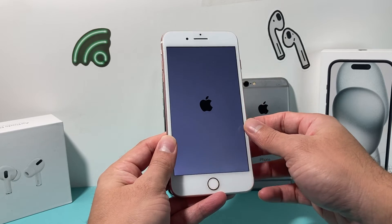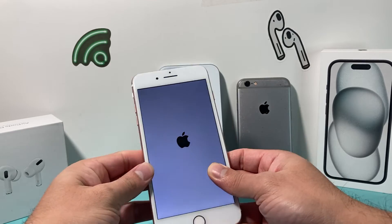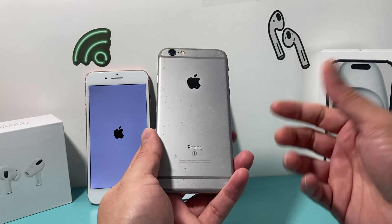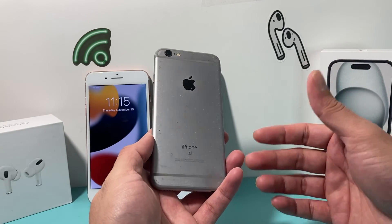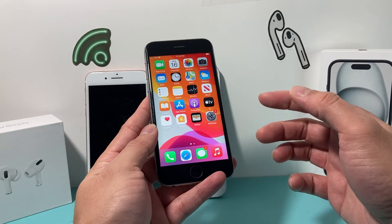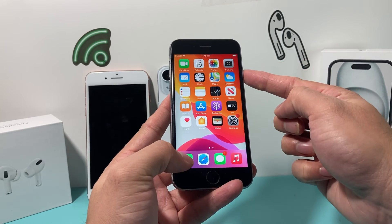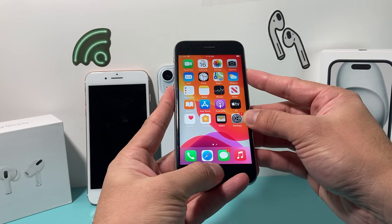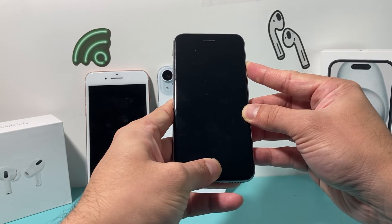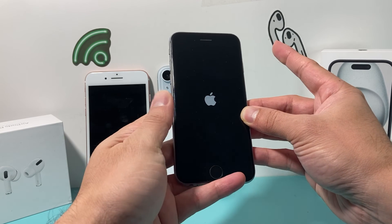Now you might be wondering how you can do it for the iPhone 6S and anything older — like the 6S, 6S Plus, iPhone 5, or iPhone SE first generation. It's going to be slightly different. This time around, you're going to hold the Home button and then your Wake or Side or Power button at the same time, just like that. Keep on holding them together until the screen goes completely black, which is good, and then wait until the Apple logo reappears. Then let go of those buttons.